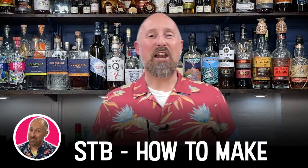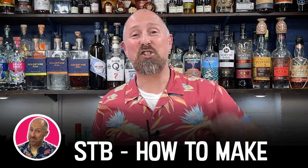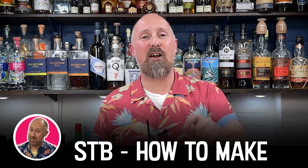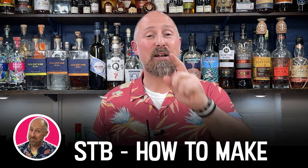Hello rum fans, welcome back to the channel. For those of you that are new around these parts, hello, welcome. My name's Steve the Barman, and right here on this red channel, this is the channel I dedicate to showing you how to make all the famous rum cocktails — short, sharp, in, out, let's get making. If you like the sound of that, make sure you hit that subscribe button. I've also got five other YouTube channels, all with their own specific niches, linked in the description below.